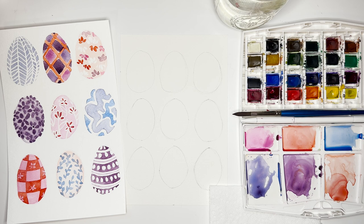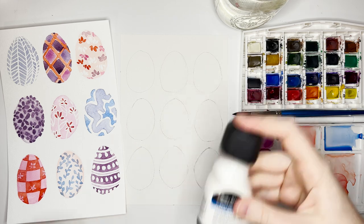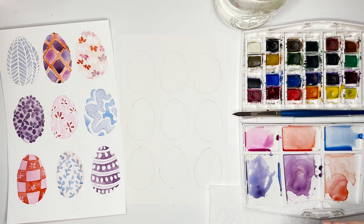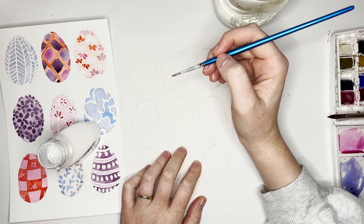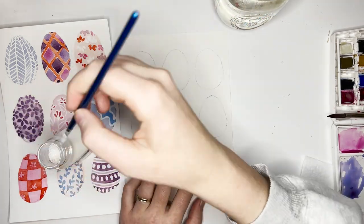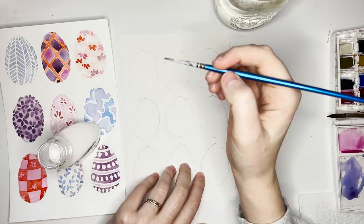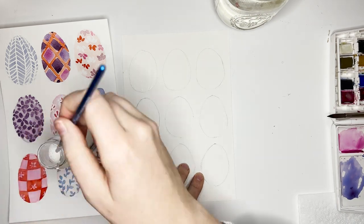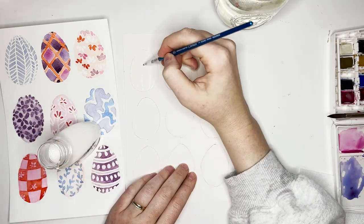I have nine eggs already marked out, so you can do that with your pencil first. Then we're going to grab some masking fluid — or if you don't have that, a white crayon will do just fine. We're going to do our white areas first, starting in the left corner. You're going to do some lines down following the curve of the egg, and then every other section do lines the opposite way, giving that zigzag motion.